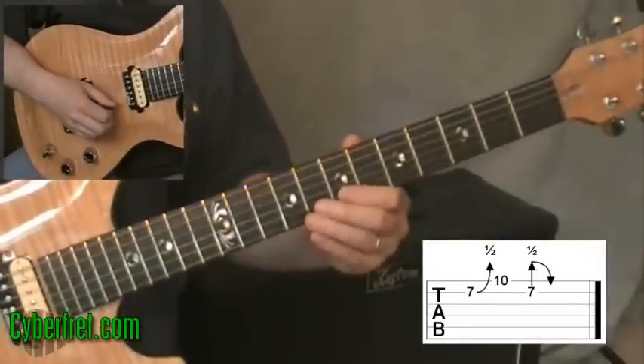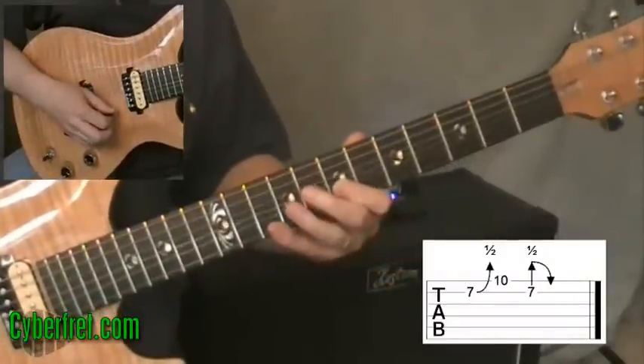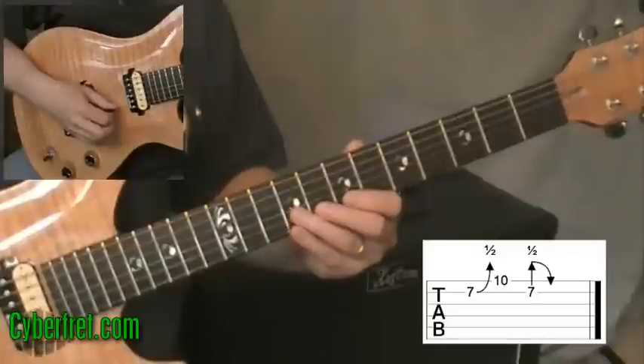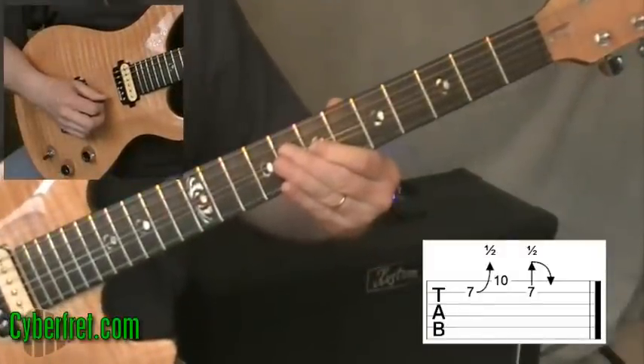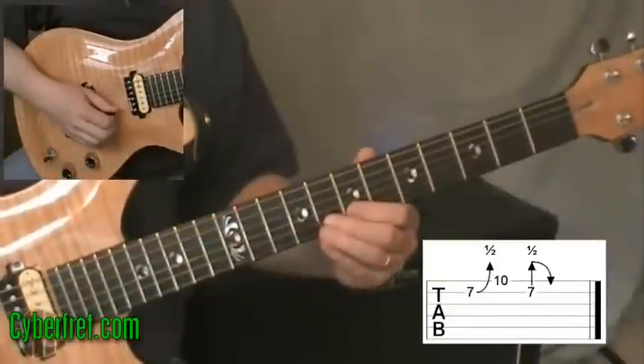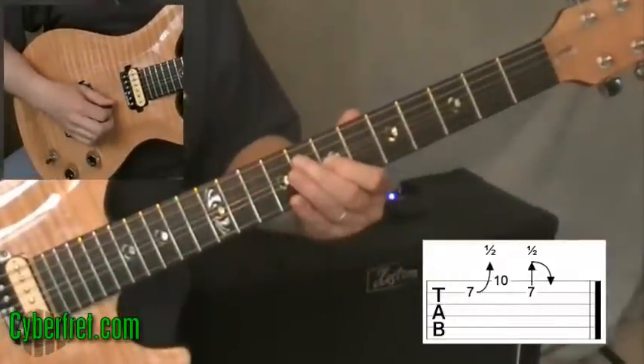The full lick is: I'm bending up, playing that tenth fret on the first string, then picking the note on the second string — already bent up — and letting it back down. So I bend up and bend back down.